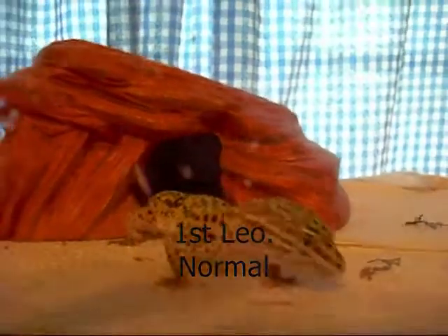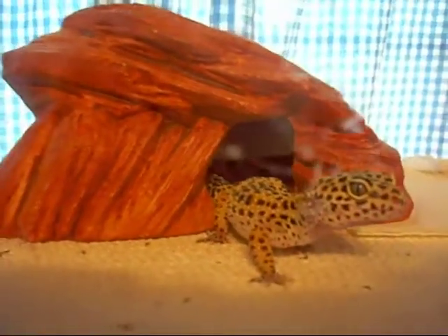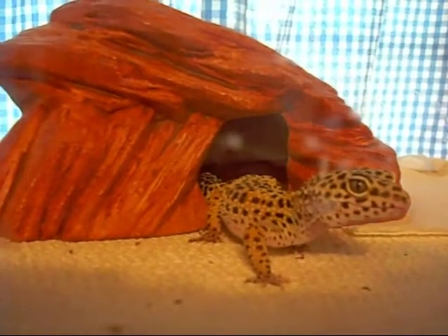Hey YouTube, this is going to be an update on all my leopard geckos. I'm going to start out with my first normal leopard gecko that I ever got. It's just a 10 gallon tank — there's vitamins, a bathroom over there, a dry hide, a moist hide, and a water dish. She's the one that had the little hatchlings that I'm going to show later on in the video.